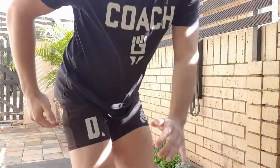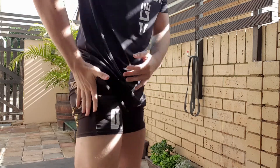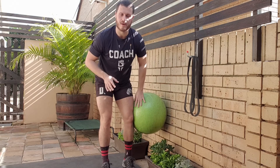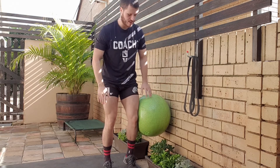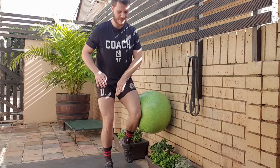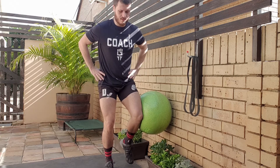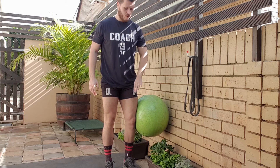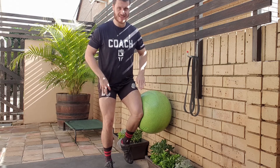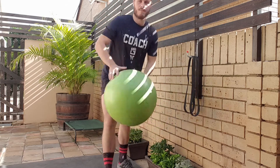Next up, gluteal tendinopathy — pain originating on the head of the femur, so side pain. Using a large ball (soccer ball, basketball, whatever you have), place one knee against the ball with the opposite leg down. Lift the leg closest to the wall and press that knee into the ball — you'll feel it on the opposite leg more so than the pressing leg. Keep your chest tall, allow a slight bend at the hips, and hold there. That is primarily for gluteal tendinopathy.